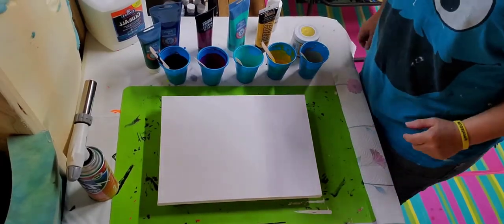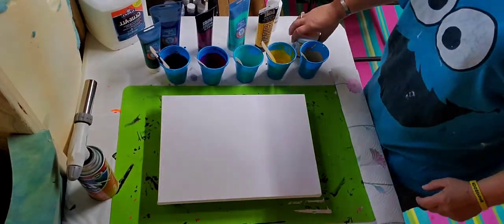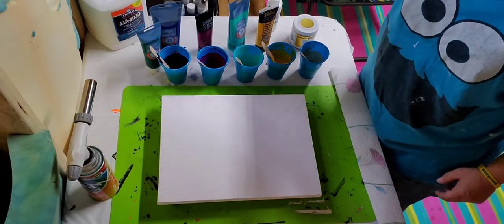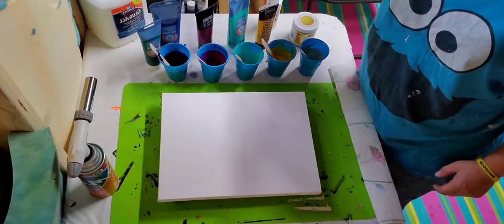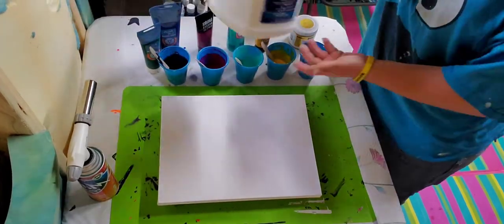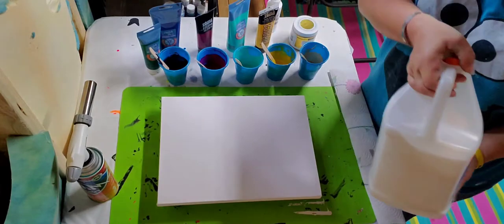Hey everybody, it's me again, Shelly. Today I'm going to do a swipe. All of my colors are mixed with Artis Loft and Liquitex Basics. For my pouring medium, I use 60% Elmer's Glue All and 40% water.